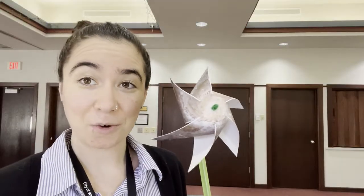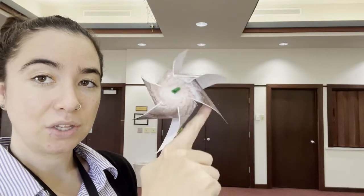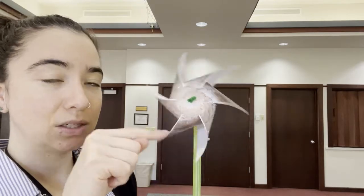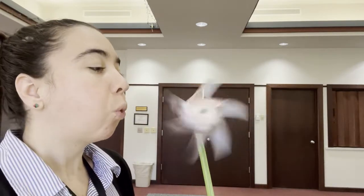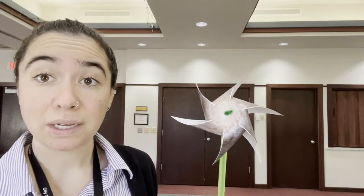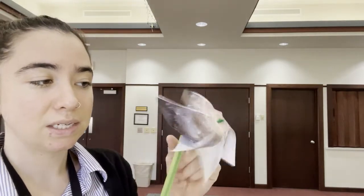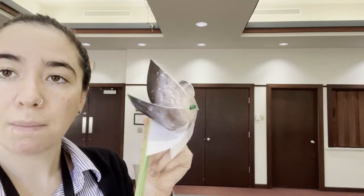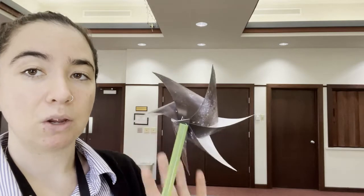Now let's test out our pinwheel! Grab your pinwheel and blow into this part so the air from your lungs pushes the wings of the pinwheel forward and it moves around. If your pinwheel is not turning, make sure it's not too tight and open up the wings of the pinwheel so that the air from your lungs can blow in and it can turn.